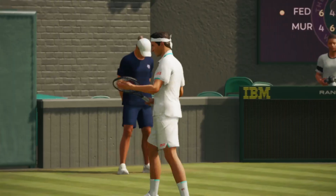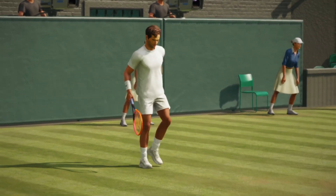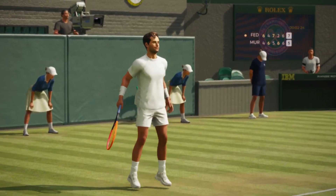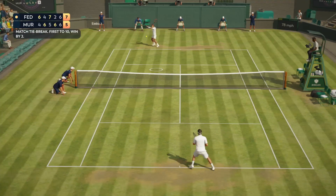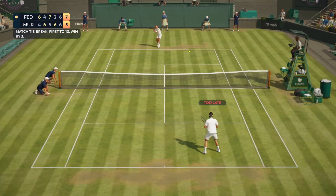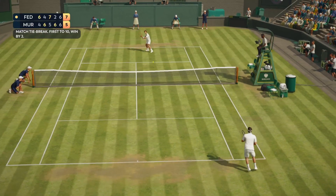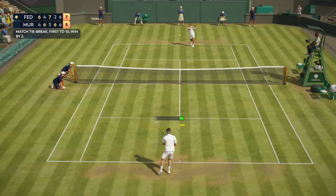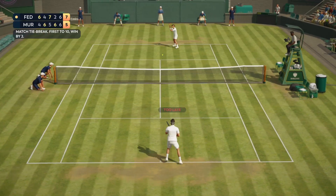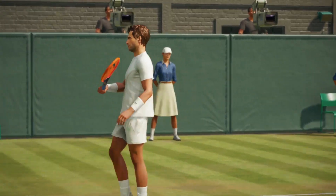Seven, five, Federer. Eight, five, Federer.